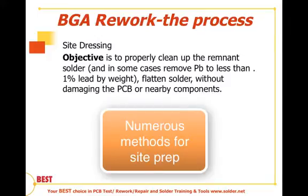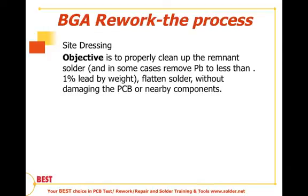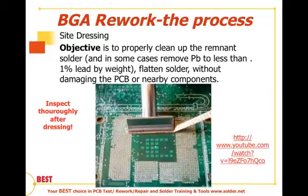There are a variety of different methods one can use for site dressing once the device has come off. The most common for most rework jobs is by the use of a blade tip or a soldering iron and wick, usually associated and used in combination with flux.